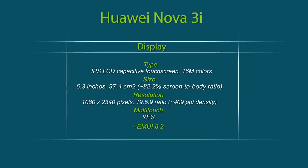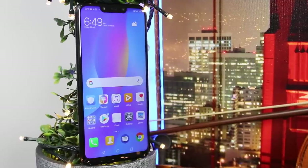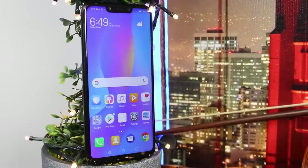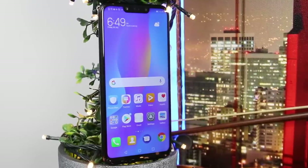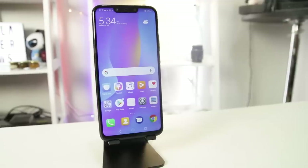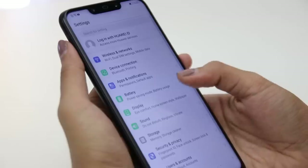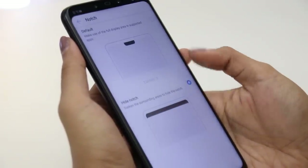The Huawei Nova 3i features a 6.3-inch IPS full-view notch display with a resolution of 2340x1080 pixels and an aspect ratio of 19.5:9. Its screen was bright enough and it managed to produce good color representation when we tried watching some movie trailers. The color also doesn't change when viewed from different angles, and we didn't have any issues looking at the screen outdoors. Some users may not like the notch, but fortunately Huawei included an option to hide it.